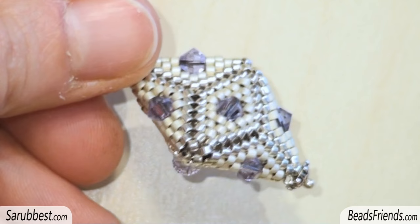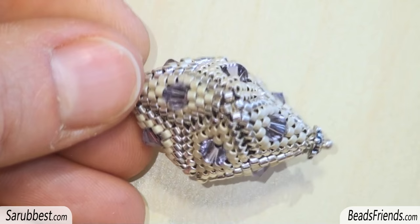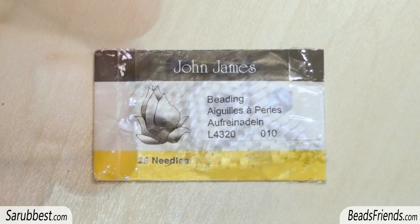Today we will learn together how to make this three-dimensional shape with bicons in it. It is composed of several peyote stitch triangles, and this is a very basic pattern that you can use in many different ways. Let your imagination flow!